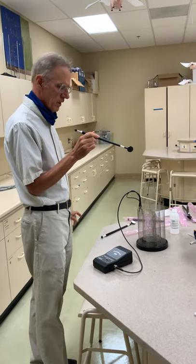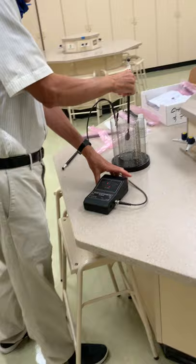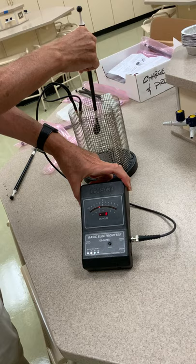Okay, for the last section I'm going to demonstrate charging by induction, again with the Faraday's Ice Pail. As I put the charge around here, you notice I'm getting about a negative eight, nine volts — a little bit less than last time; these charge producers aren't working quite as well this time.